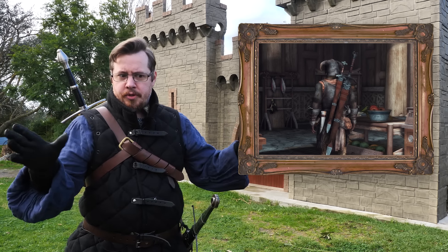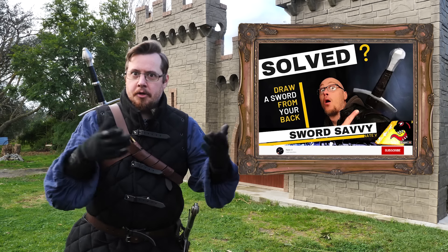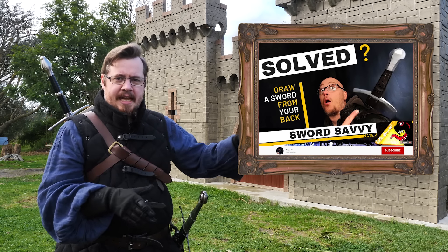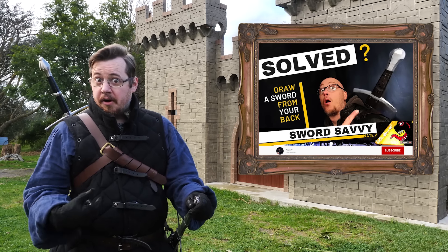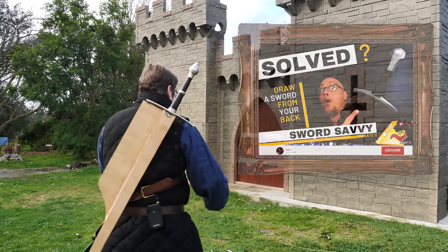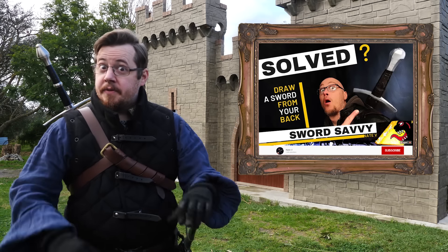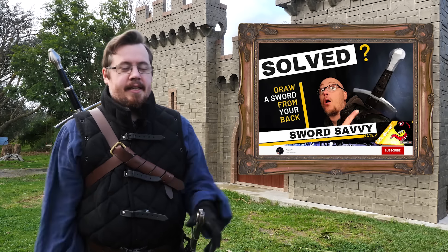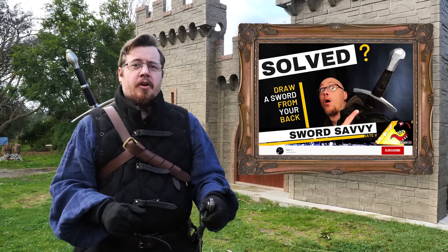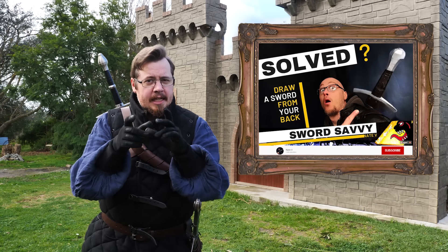Recently there's this brilliant new YouTuber in our sword community making content. His name is NateV and his YouTube channel is called NateV or Sword Savvy, because on his banner it's Sword Savvy. He made a video on back scabbards showing there's another way in which it can be executed where you don't actually need a specially made back scabbard. That has created the discussion once again, so you really should go subscribe to Nate's YouTube channel. I'm going to be testing out his method of drawing a sword from your back.